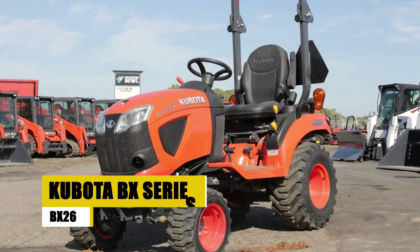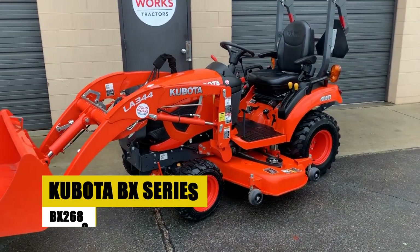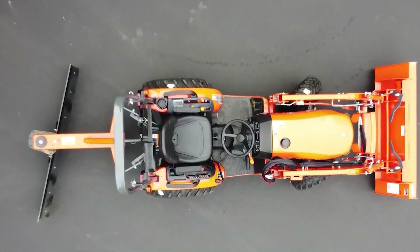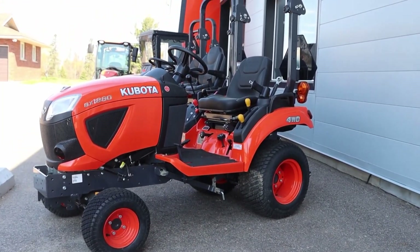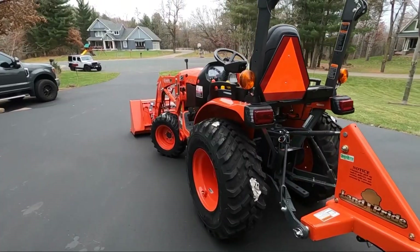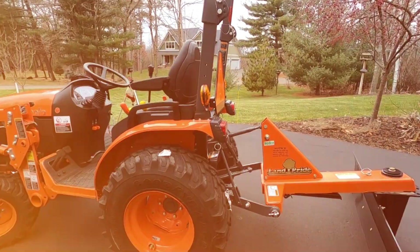Kubota BX Series BX2680. Now let's spotlight the Kubota BX Series BX2680, a compact utility tractor earning a claim for its reliability and efficiency. Kubota's commitment to excellence shines through in this versatile machine, designed to tackle a range of compact utility tasks with ease. Boasting user-friendly features, the BX2680 welcomes operators of all skill levels, ensuring a seamless experience in the field.